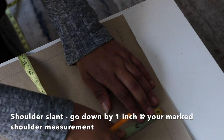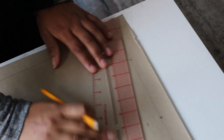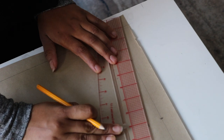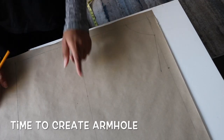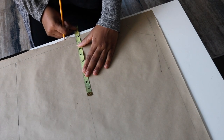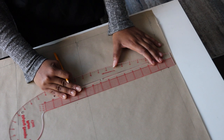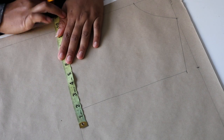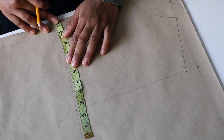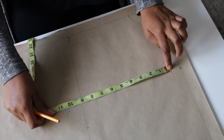The next step is to draw your shoulder slant. Where you marked your shoulder measurement, you're going to go down by one inch and connect that point to the neck with a straight line. Then draw a straight line from your shoulder to your bust line to make sure the line is straight, and input your shoulder measurement on your bust line and connect the two points together.